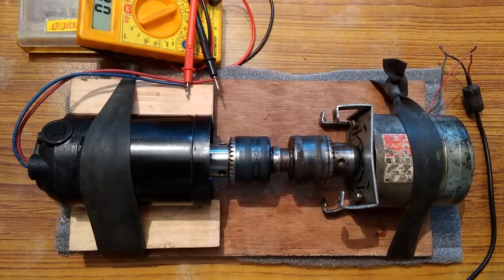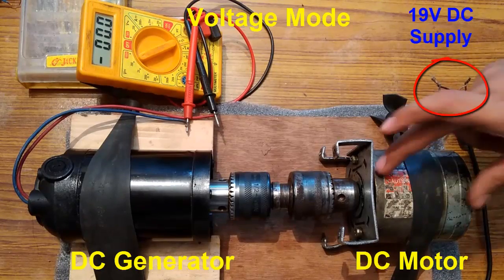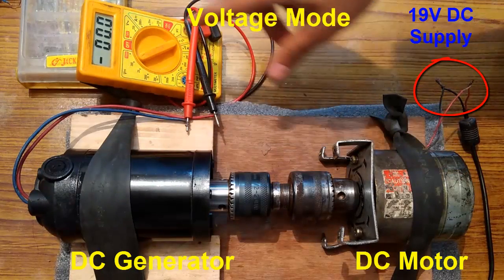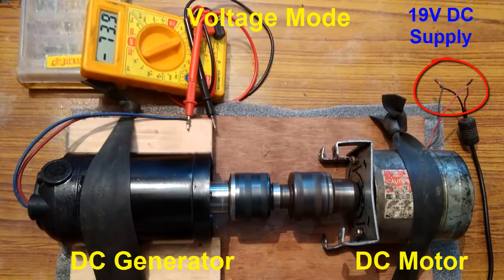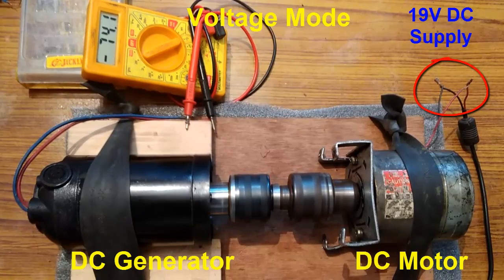I have connected a 19V laptop charger to this motor, which is going to drive this generator. See the voltage generated on the LCD screen of the multimeter. You can see it is generating around 73.9 or 74 volts — 74.2 volts.